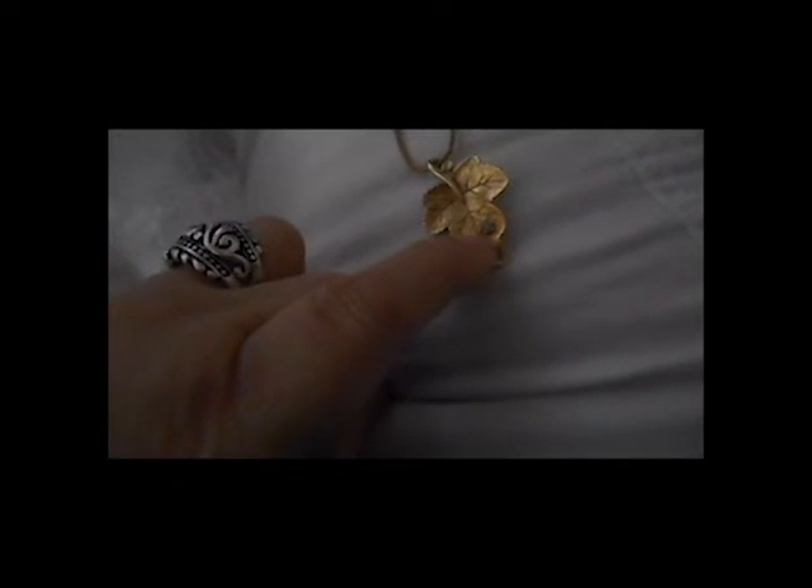I have an earring that matches — it has a little crystal down inside the leaf, but I only have one of them; I haven't found the pair. It's not signed on the back, at least I don't think so. No, not signed on the back. Okay, Eeyore of course says Disney.